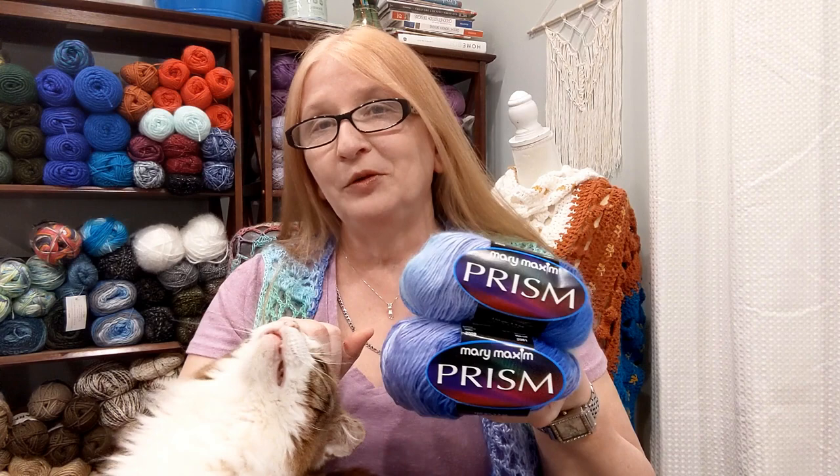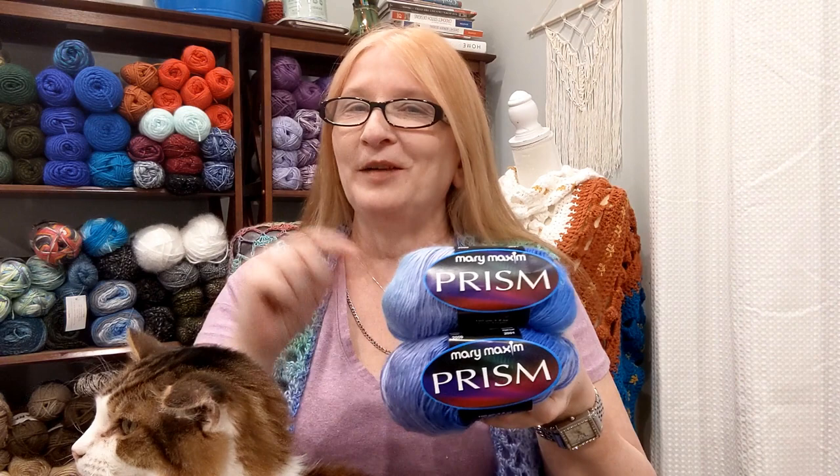Hi everybody, it's Sheila. Welcome back to the Crochet Nurse Channel. Today what we are going to do is a review of Mary Maxim's Prism Yarn.